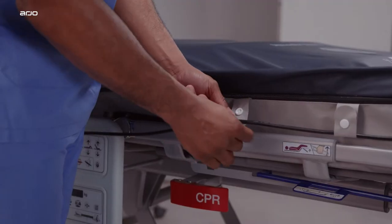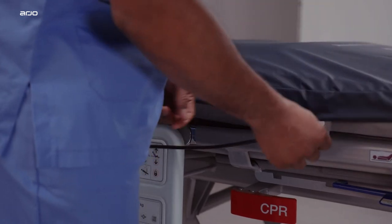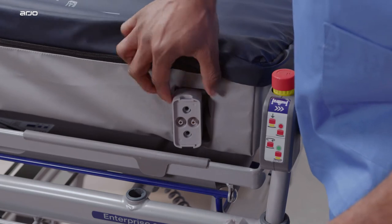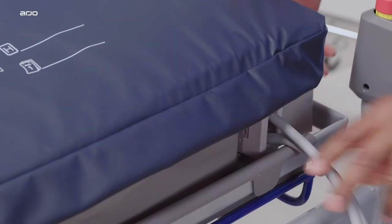Setting up the pump: first, use the hanging brackets to mount the pump at the foot end of the bed. Place the power cable into the cable management loops along the left side of the mattress and snap the loops shut to secure in place. Attach the tube set from the pump into the connector at the foot end of the mattress — you should hear an audible click.